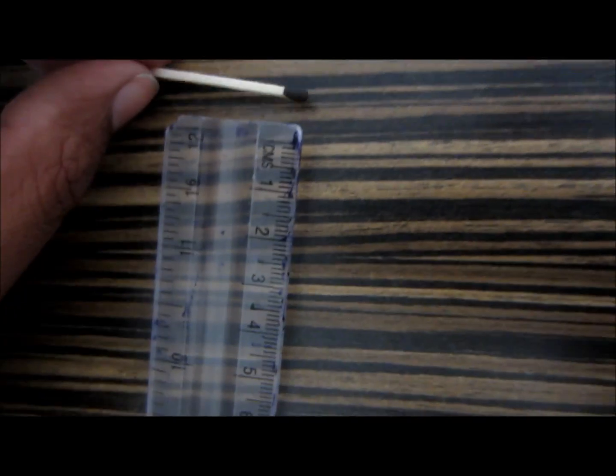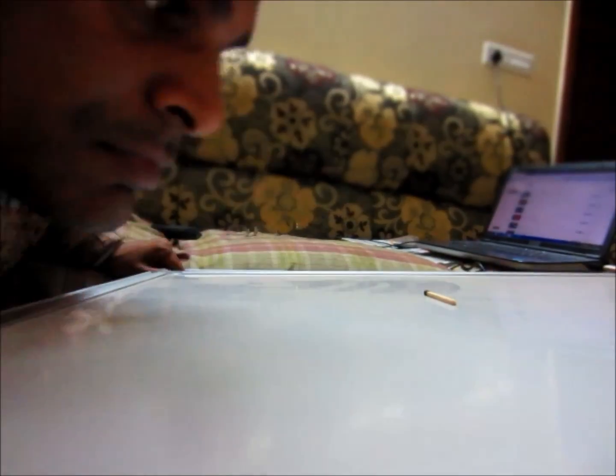Hi friends, today I'm going to tell you how to perform the match blowing test. It was given by Snida and is known as a bedside test, and it is a part of pulmonary function test.